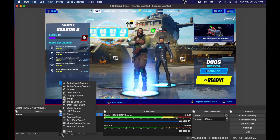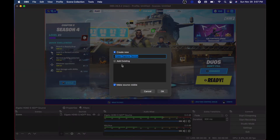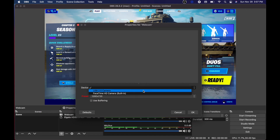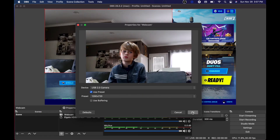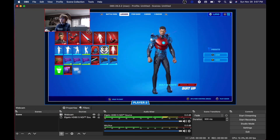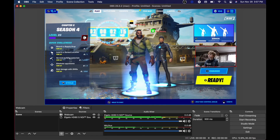Let's add the webcam while we're at it — this is going to be a video capture device. We could use the built-in webcam on the laptop, but we've got that USB camera we plugged in. I'll call this 'webcam' and find it in the list — it shows as a USB 2.0 camera. We arrange the screens to get the webcam overlay placed somewhere that's not too disruptive for the gameplay.